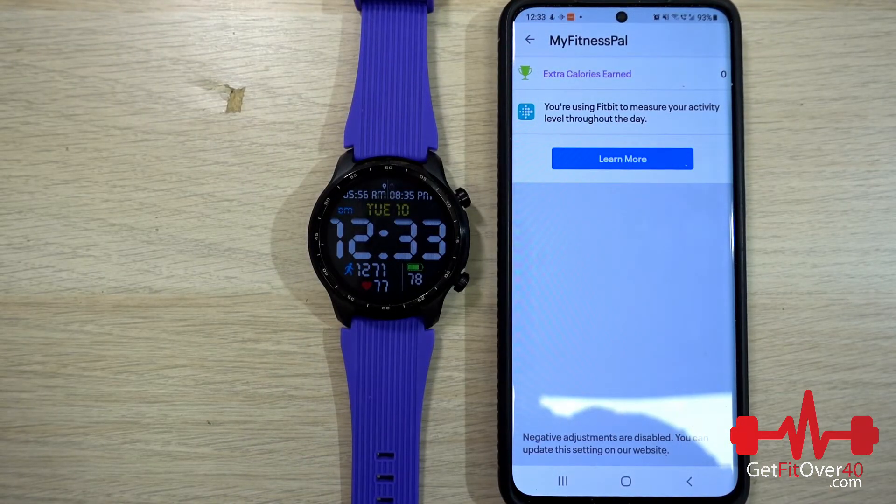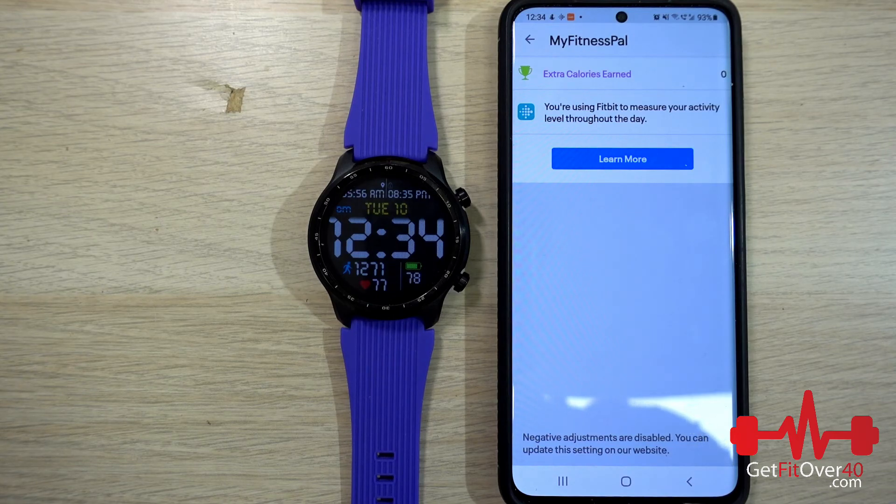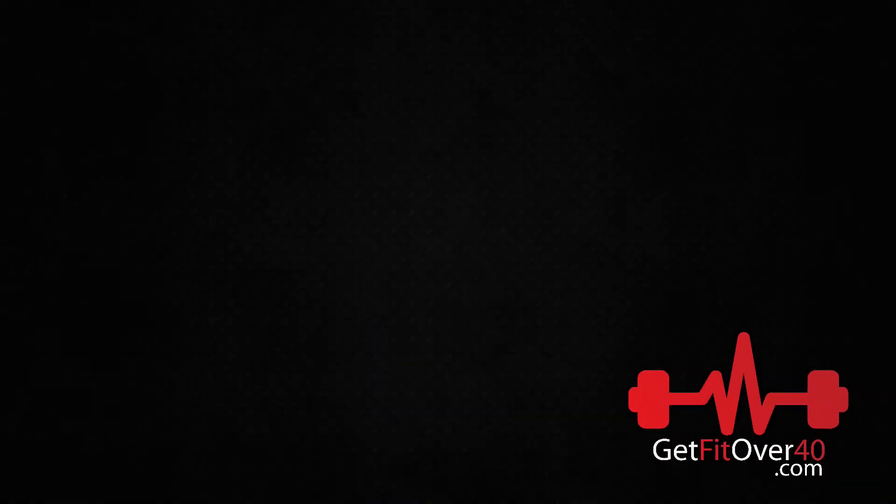This video is getting long. If you want to know about the actual watch specs, apps, and specifications, that's not what this video is about — it's about my workflow for getting the TicWatch Pro 3 GPS to work for fitness tracking. I know it was confusing and convoluted, but hopefully I can reduce some of your troubleshooting time. It literally took me a couple of weeks to figure out this workflow. Thanks for watching another GetFitOver40.com video — don't forget to subscribe and check me out on Facebook, Twitter, and Instagram.